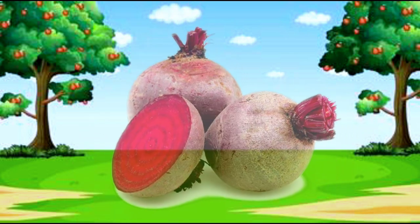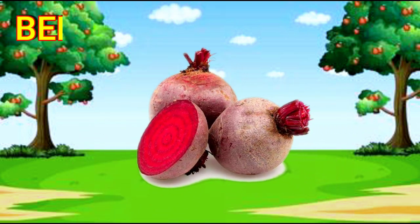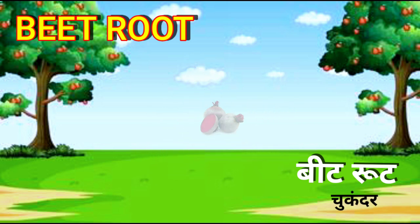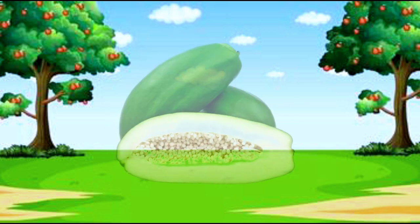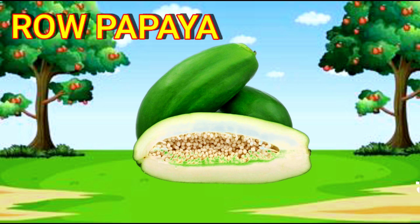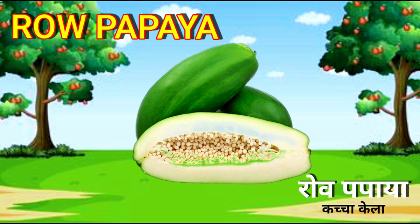Beetroot. B-E-E-T-R-O-O-T. Beetroot. Raw Papaya. R-A-W-P-A-P-A-Y-A. Raw Papaya.